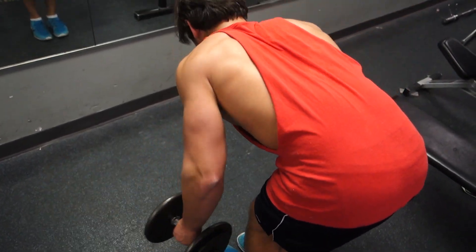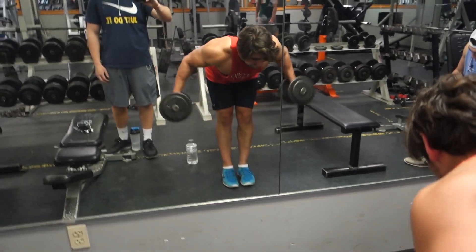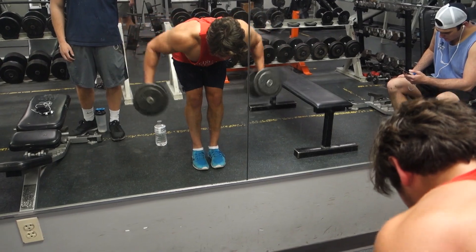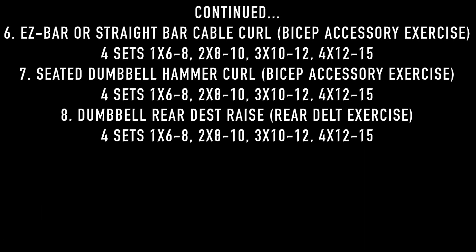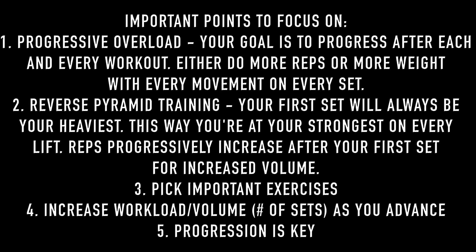For my final movement I do dumbbell rear delt raises. You really cannot neglect the rear delts — if you want big arms you definitely need to be doing these. You can also do the rear delt machine, which I really like, but rear delt raises are my favorite. Here's the pull workout summary — I wrote every single exercise, every set, and how many reps per set. Go ahead and screenshot this or pause and write it down.